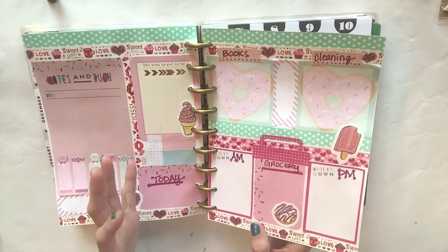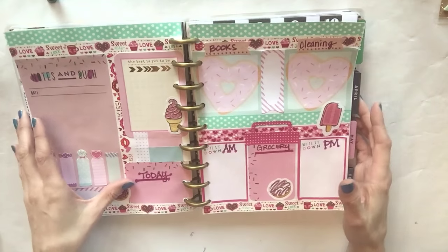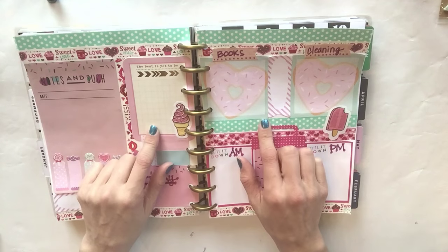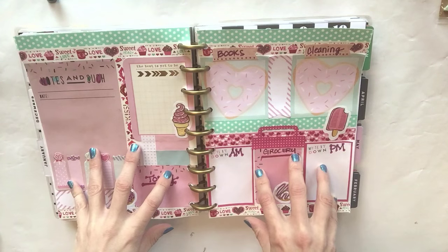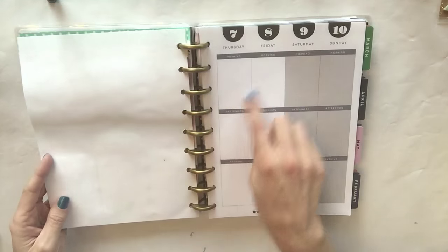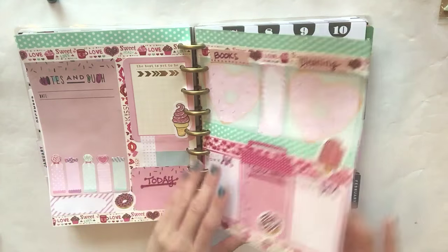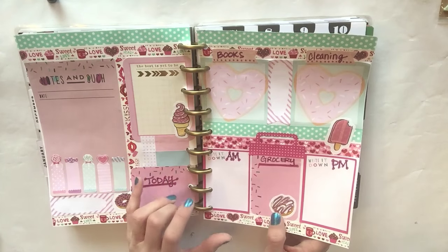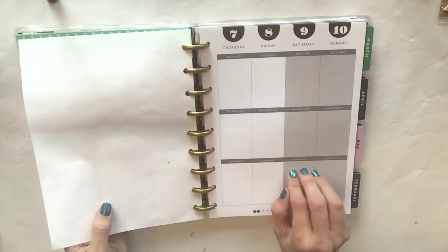One of the first questions you might have is: what does it mean to have a DIY insert? Does that mean you're going to use this and not the Happy Planner, or use both? As of right now, I am definitely going to be doing this a lot. I think this spread makes more sense to my lifestyle because I can put things into different categories instead of doing things for a certain day. For right now I'm going to do both and see which one serves a better function.